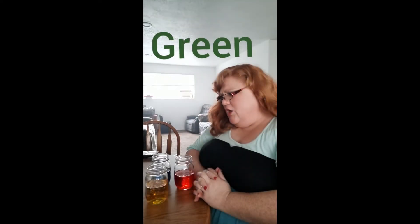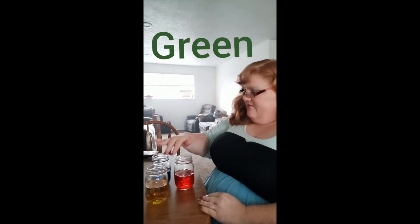Now I want to make green. How am I going to make green? What two colors make green? I only have yellow, blue, and red, and I need to make green. Blue and yellow mixed together makes green.